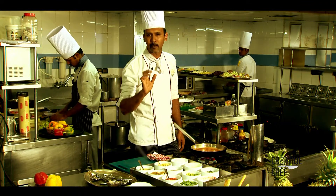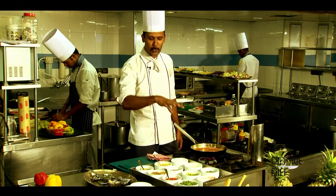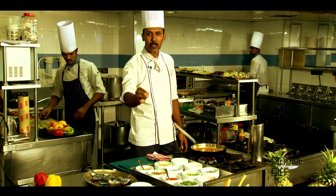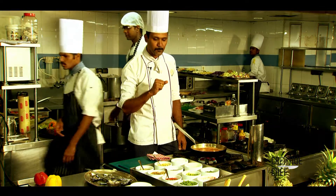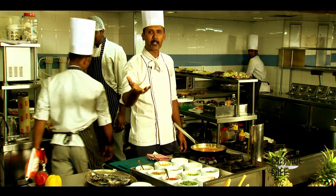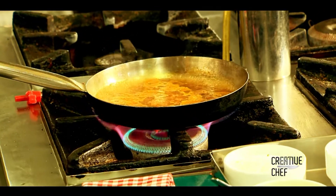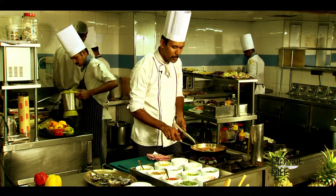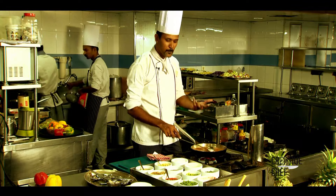We are using raw tomatoes. You use whole coriander leaves and some olive oil. We will blend the tomatoes in a very simple way. We will blend the tomatoes and also add a spicy soup.